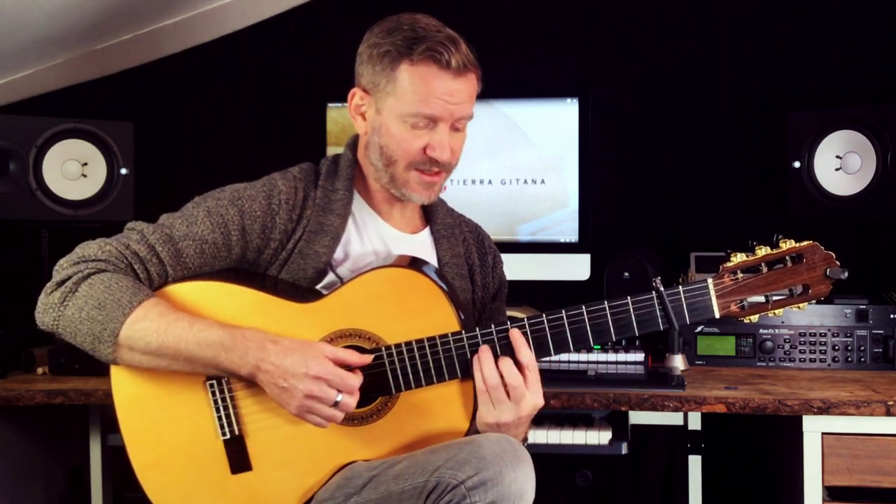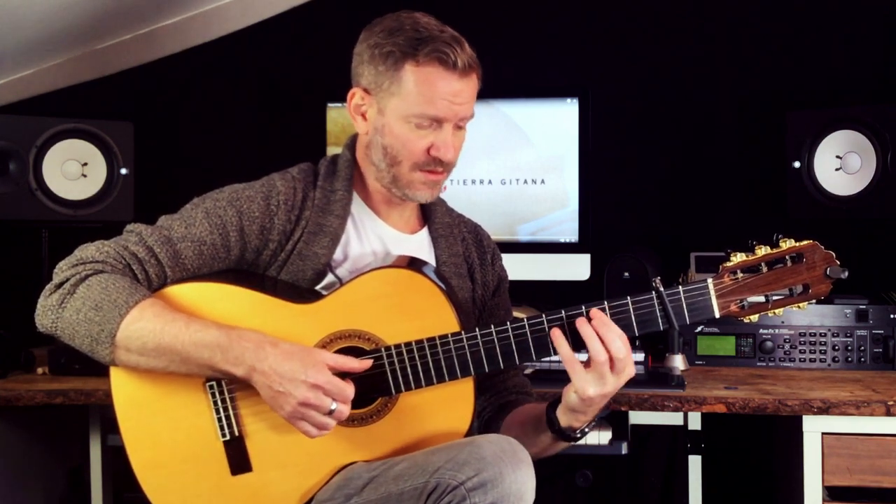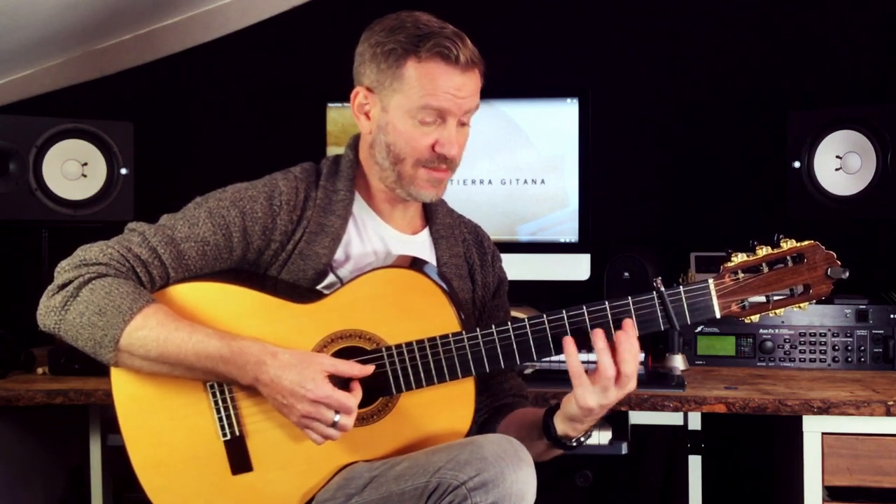The next part is doing a descending idea, which is based on that harmonic movement: E, D, C, B.